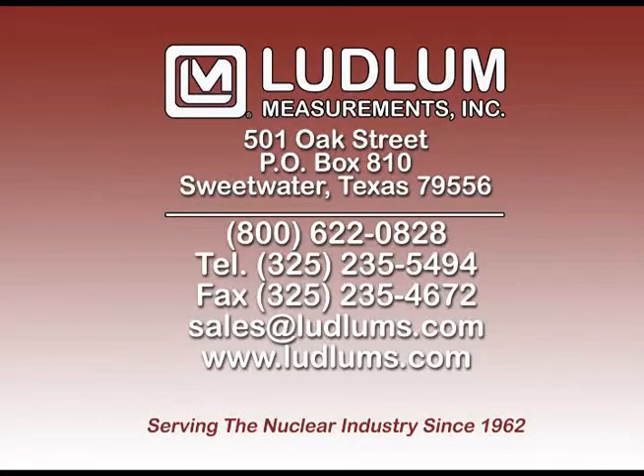Ludlam Measurements Incorporated has been manufacturing quality radiation equipment since 1962. Our objective is to provide a quality product that meets the needs of the user in a package that will withstand rugged use in harsh environments. To that end, the instruments demonstrated in this video were designed for durability to give many years of service with a minimum of maintenance.